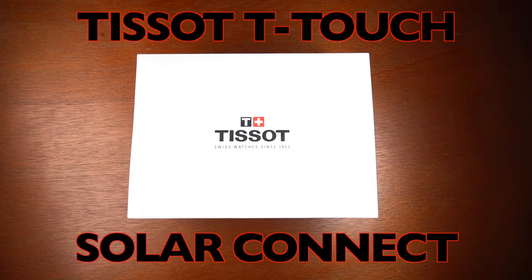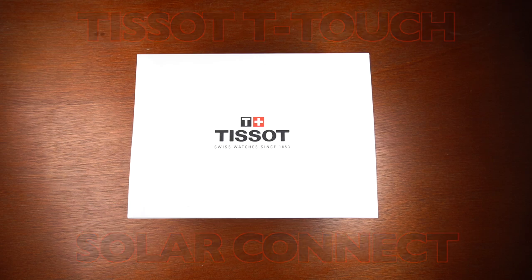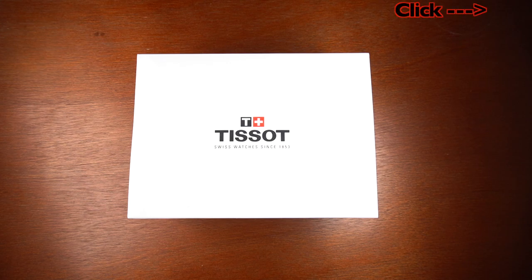Hello everybody and thanks for checking out my review. Today I'll be reviewing the Tissot T-Touch Solar Connect. This is going to be a short review video with unboxing and walkthrough. I'll also be doing a much longer, more thorough detailed review to walk you through setting everything up and all the settings and modes in full detail. Click the eye on the top right of the screen for the link to that video.